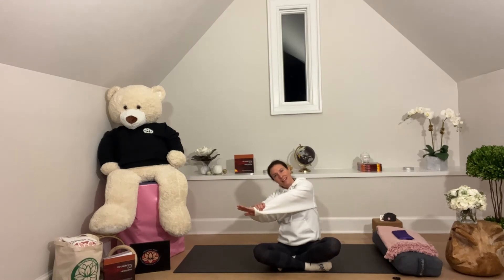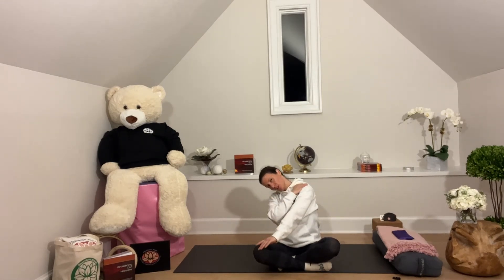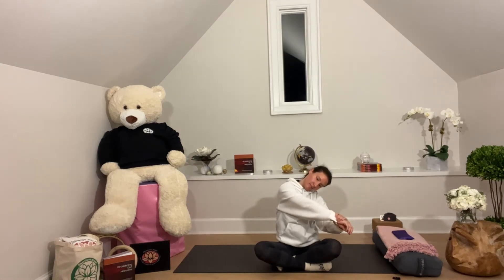We'll now do some shoulder circles. So we did the swimming — now we'll do it more subtle. Rolling our shoulders back with the breath, and rolling our shoulders forward. You can give one arm a tug and pull, feeling the stretch on the back side body, trying to relax the shoulder. Give your arm a tug on the other side, noticing each side and how it feels.